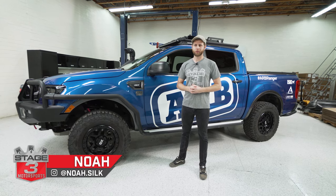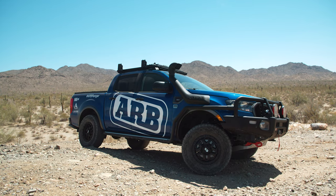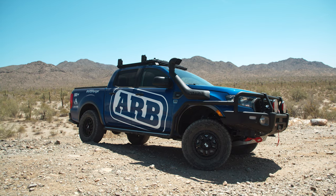What's going on everybody? Noah from Stage 3 Motorsports here and today we're going to be doing a walk around taking a look at this ARB Ranger build.